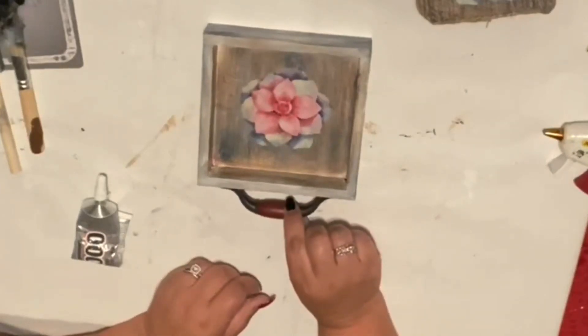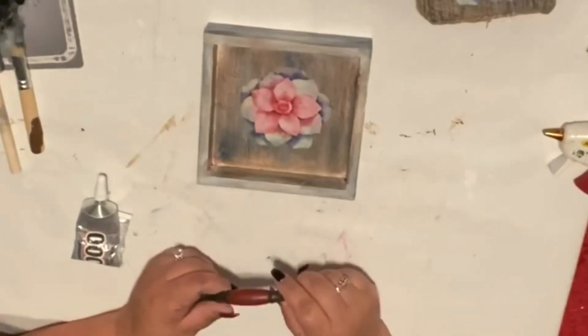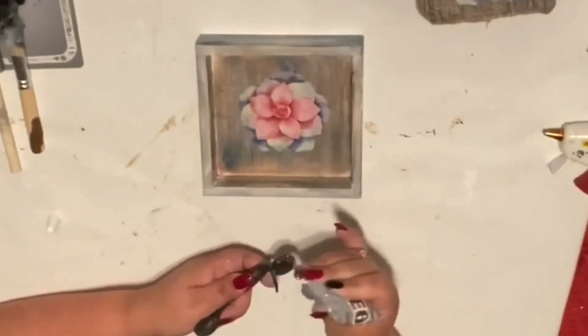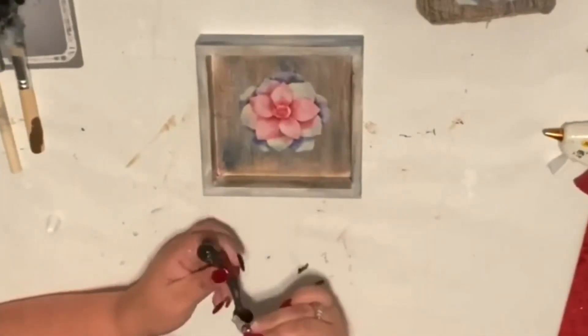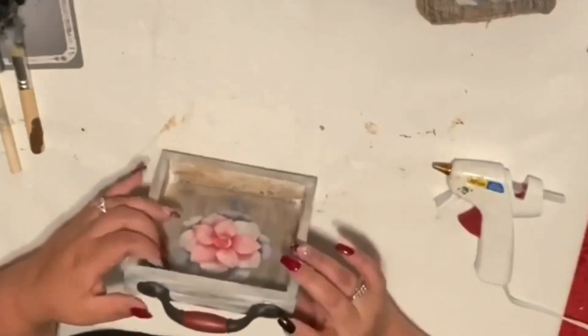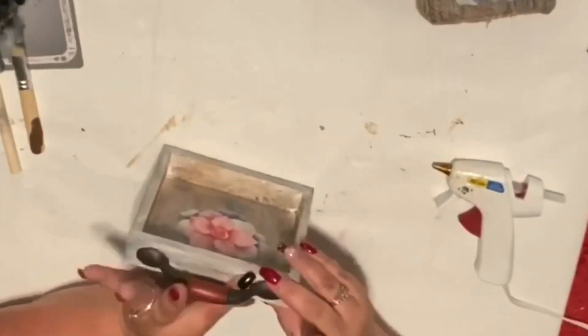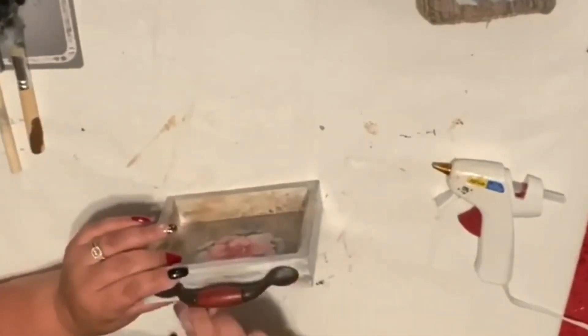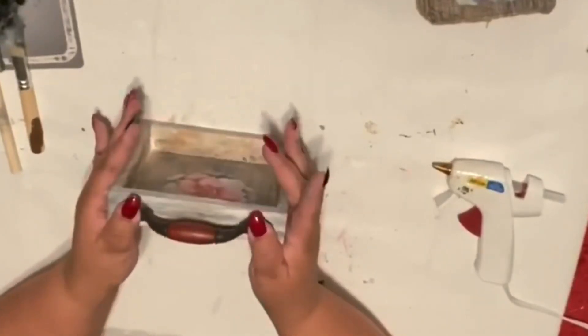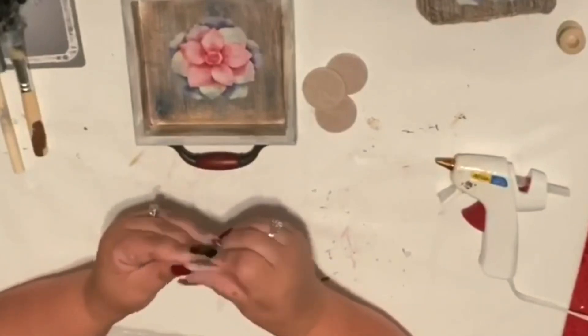Now I'm going to get this little handle I got from Lowes. I thought it looked kind of antique-y, and I want it to look like a little drawer holding my coasters. I put some E6000 and some hot glue just so it holds in place while the E6000 dries. Works really well — hold it down a couple seconds and voila, there it is!